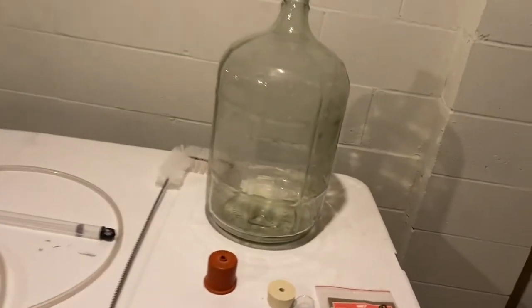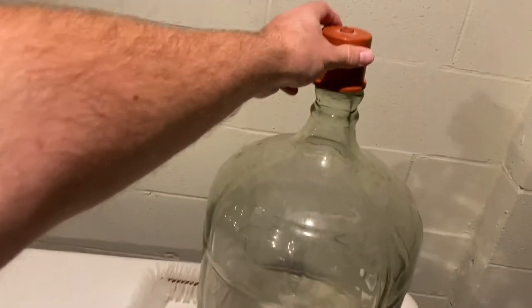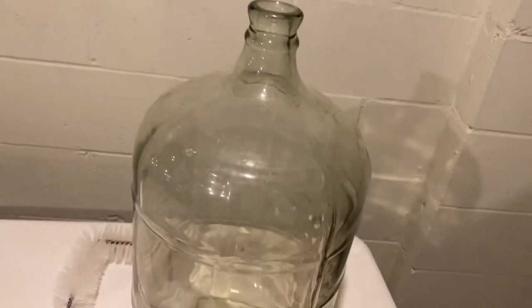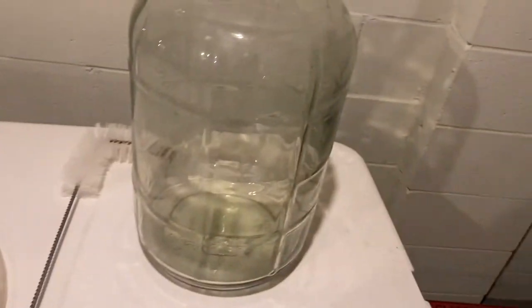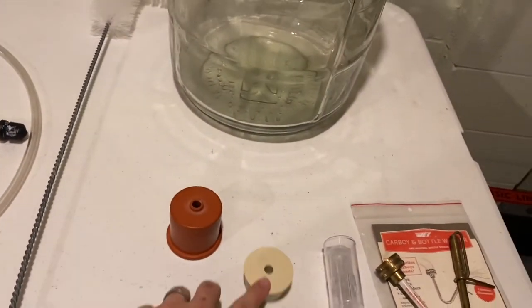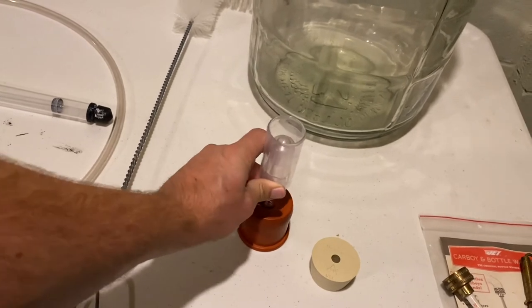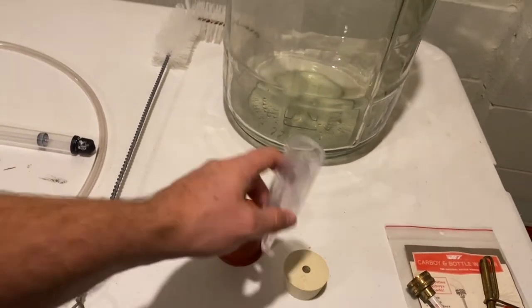With the carboy you have a couple of different closure options — they make a rubber cover that slips on, or there's a bottle stopper. Either way, there are holes on top where your airlock goes in, allowing gases to escape while not letting air in.